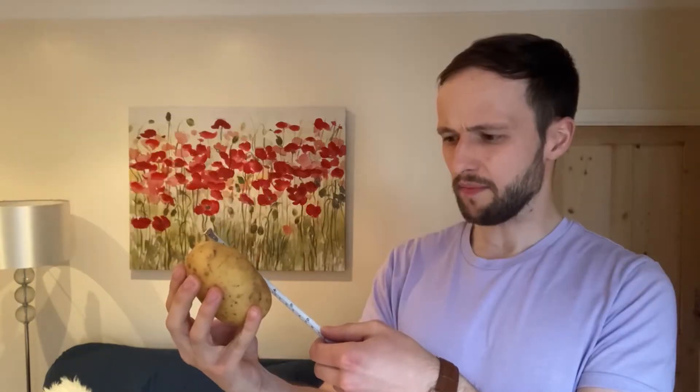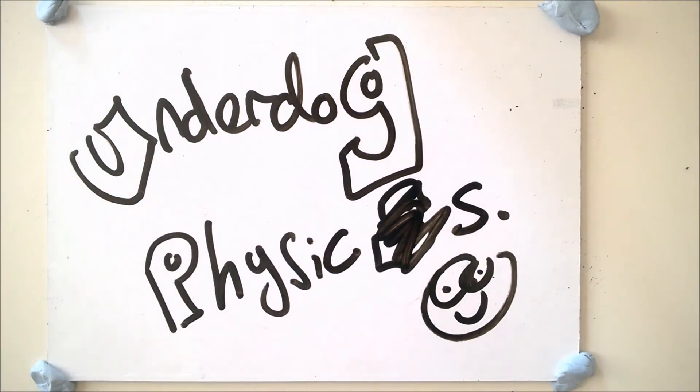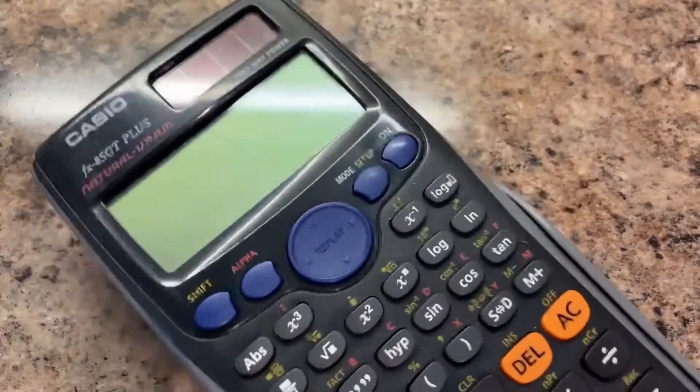This is a potato — it's about 11 centimeters long, seven and a half centimeters wide, but how big is it? How much volume does it have? Can I measure its volume at home? Hello and welcome to Underdog Physics. Today we'll be looking at measuring the volume of common objects using common objects. The method we'll be using works well for objects that are happy to go underwater, so don't try this with electrical devices.